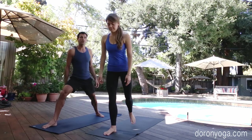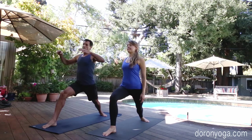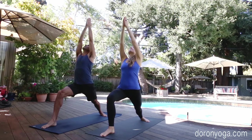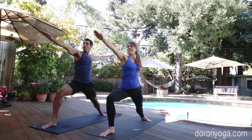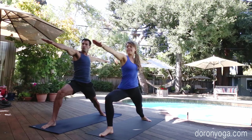Coming to the top of the mat, we're going to step the left foot back and go into warrior one, trying to get the hips somewhat square forward. Less alignment, more mindfulness practice today. Gaze up at the right hand, take a big inhale, and with a slow exhale, opening up warrior two. Keep the gaze on the right hand, find that energy — arms reaching out, shoulders down.